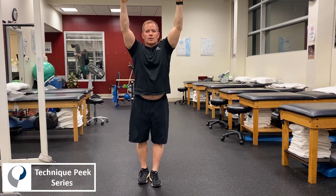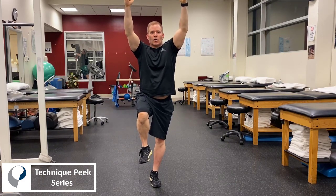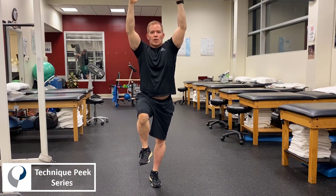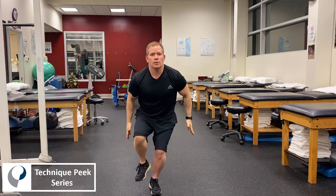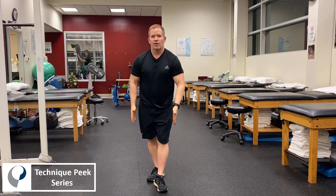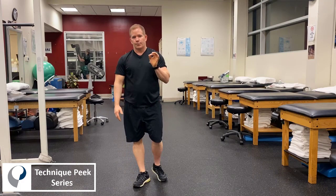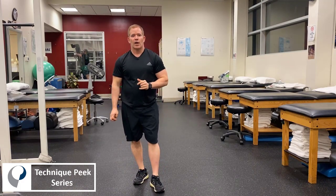I'm going to show that again with more correct biomechanics. Knee up high — this is called the snap down exercise as well. We want them to finish with that knee over the lateral aspect of the foot and enough knee flexion. This is one parameter that can be used to determine if a patient can start to progress to plyometrics.